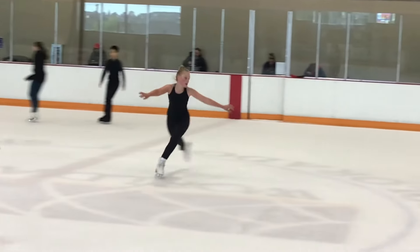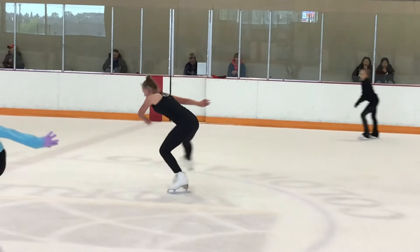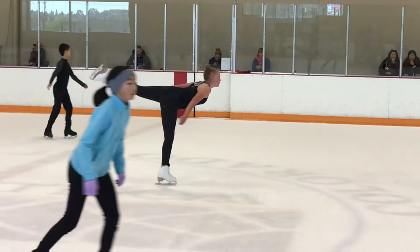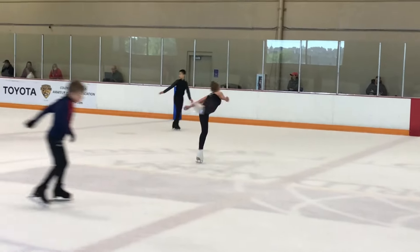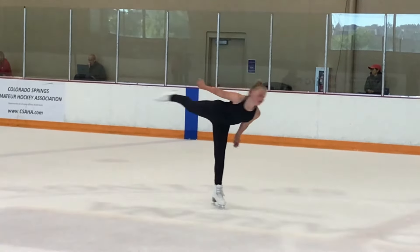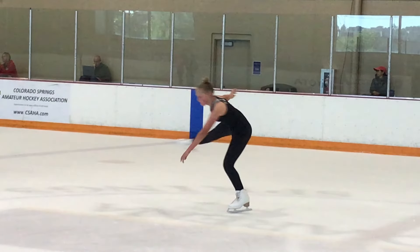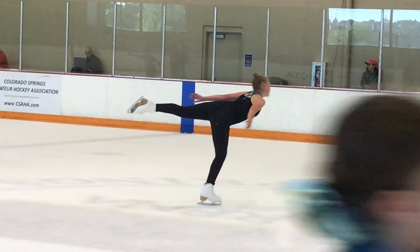This is another skater and I really like her change of foot on her camel. It's a really good wide step and pivot. These are all beginner skaters, so don't expect them to be perfect. You can see right leg to the side, left leg bent, she pushes, shoulders square, skating leg still bent, free leg going back, and then after that she straightens her skating leg.